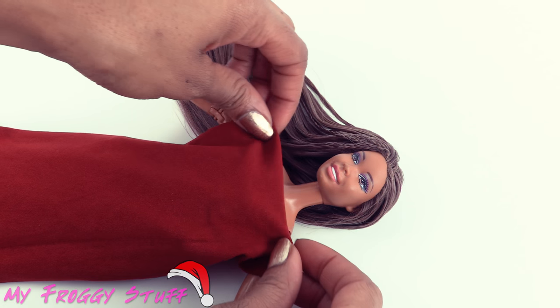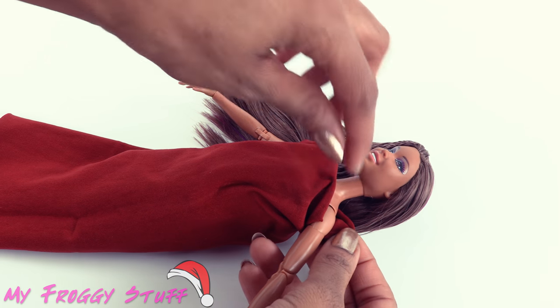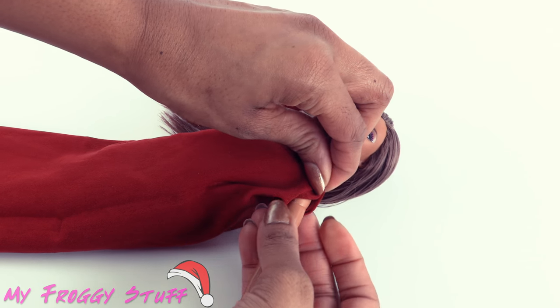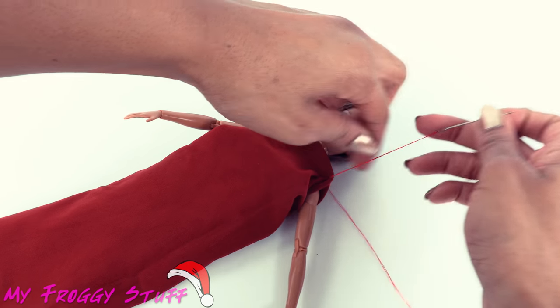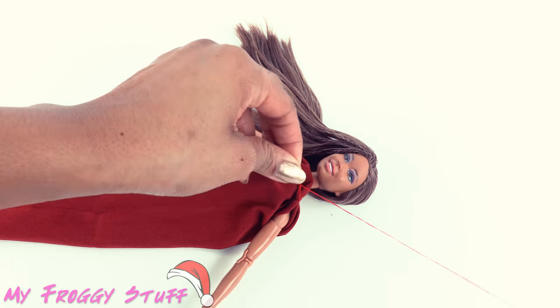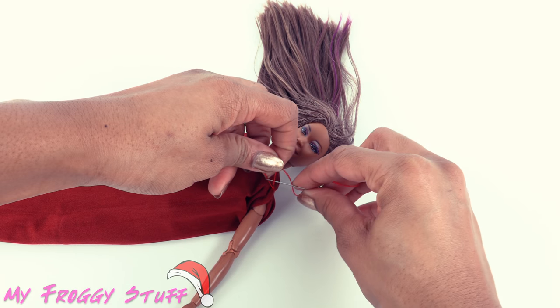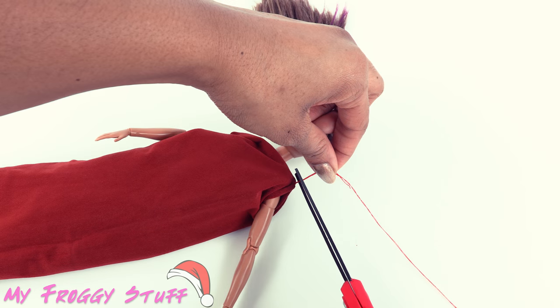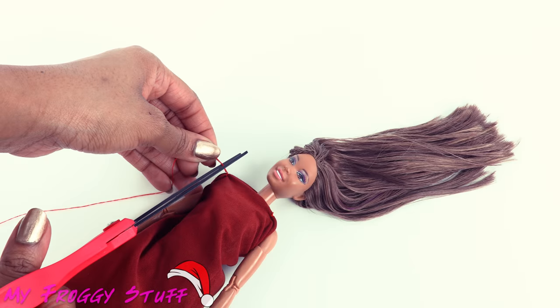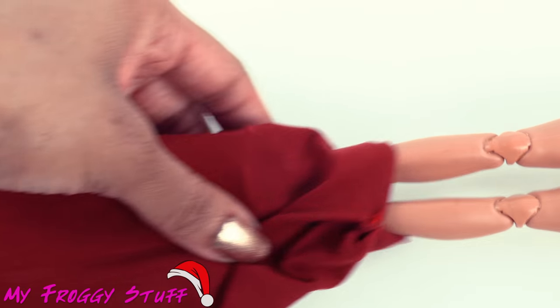Straighten it out so the doll is right in the middle. At the shoulders, grab the material at the back and the front and pinch it together. Use a needle and thread to sew it together, tie a knot with the excess string, then trim it. Repeat on the other side — tie a knot and trim off the excess.